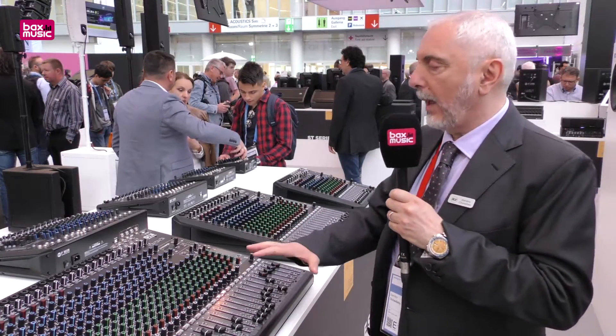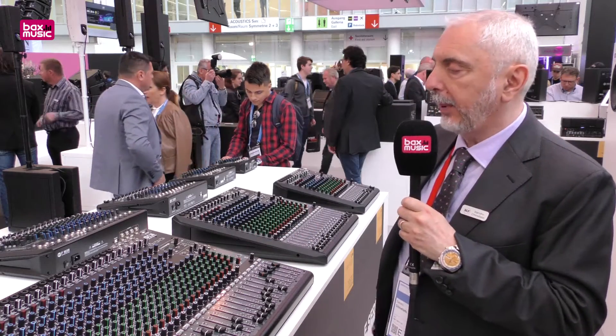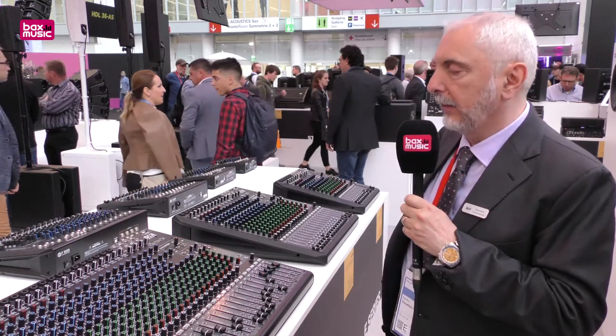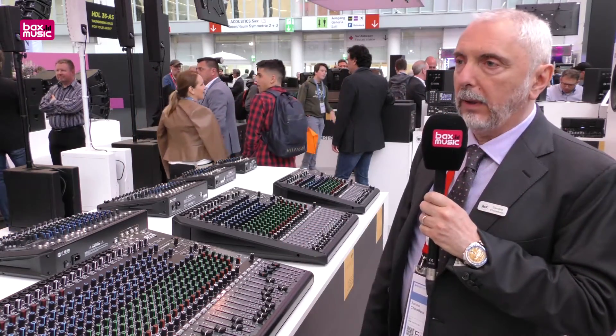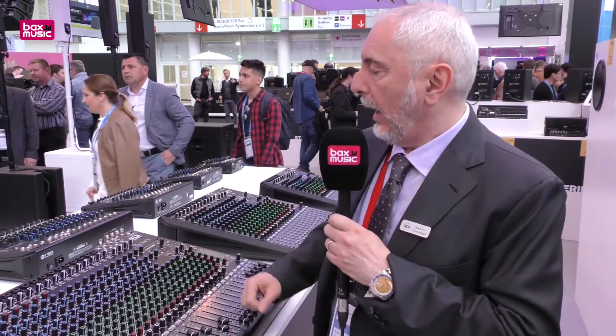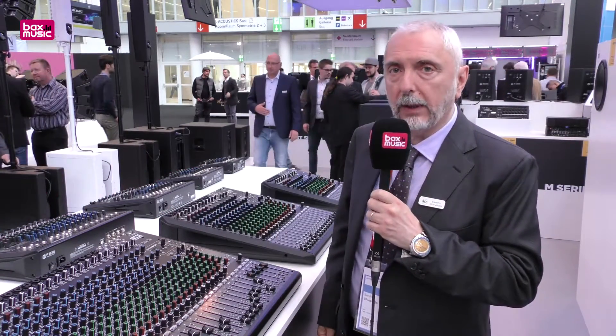Here we have the E series lineup: the E24, E16, and E12. They are the top quality series of our analog mixers, featuring sophisticated EQs with two parametric bands, six auxiliaries, and a very powerful DSP for internal effects called Z-Core DSP, which includes up to 99 presets.